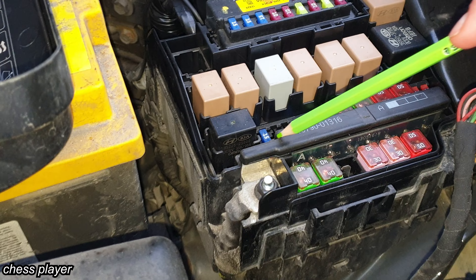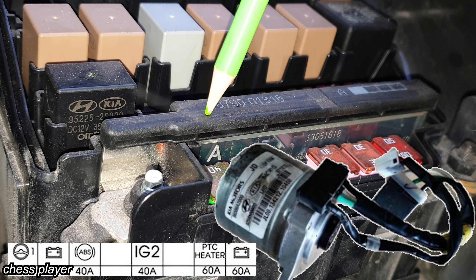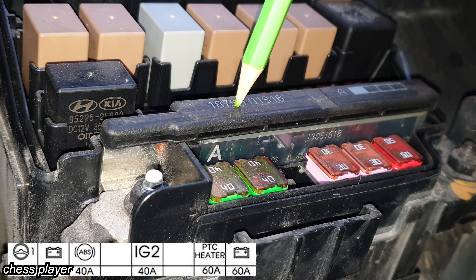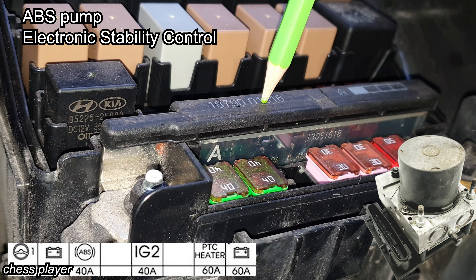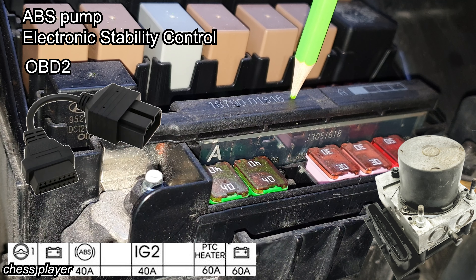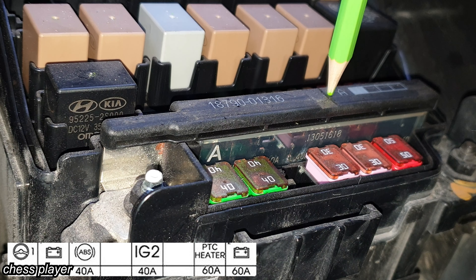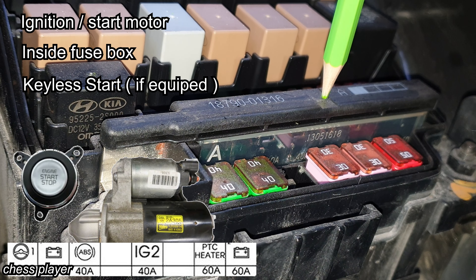AC control module and rain sensor. Here we have another row of fuses, so we have to look from the side. The first one from the left is for the power steering. Next is for various electronics — I will put a list on the screen. This one is for the ABS control module and ESC. This one also covers the inner fuse panel and the smart key.